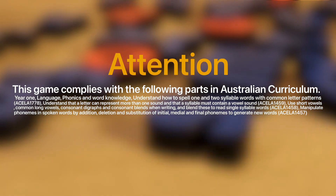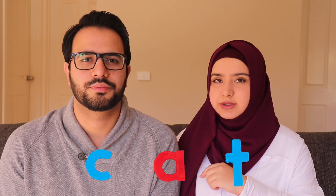This game complies with the following sections in the Australian curriculum. The game helps with three aspects: phonemic awareness, letter recognition, and word building. These are the three things that you need for your little ones in order for them to succeed in school.